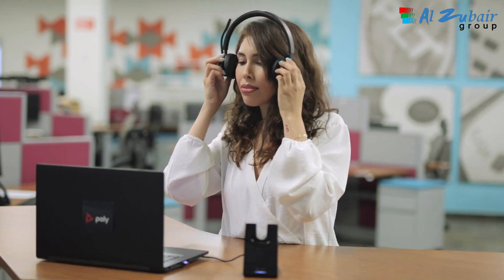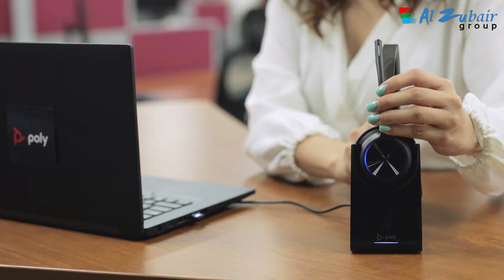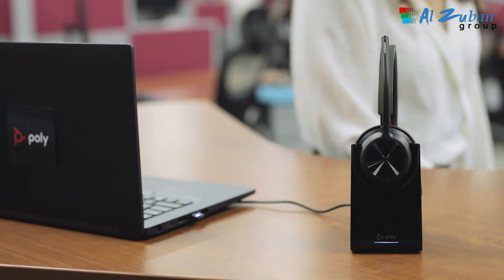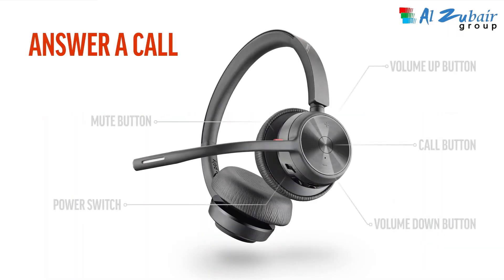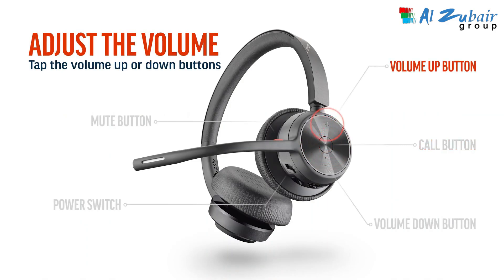Charge the headset by either setting it in the stand or by using the USB-C cable. Once charging is complete, the LEDs turn off. To answer a call, tap the call button. To adjust the volume, tap the volume up or down buttons.